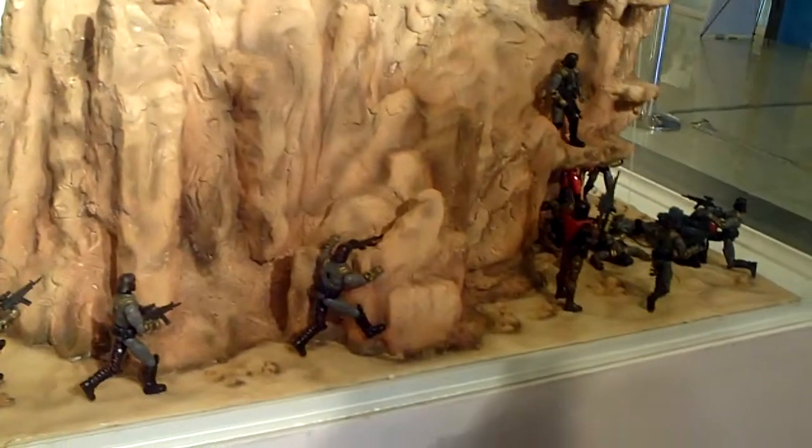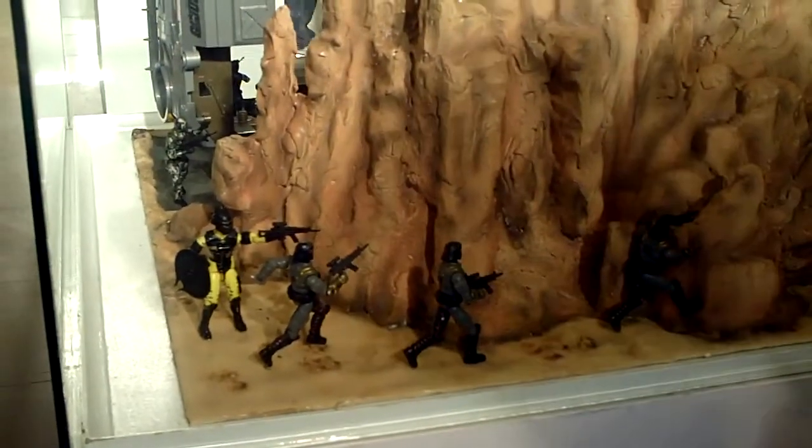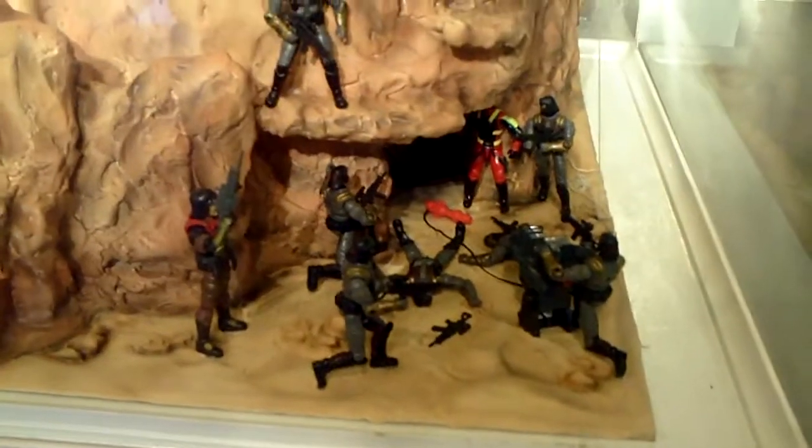I used a dozen Cobra Vipers — 12 Cobra Vipers — as you can see outside, with the Ali Vipers as their commander and the Televiper.